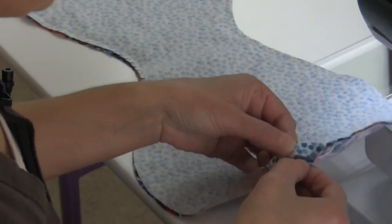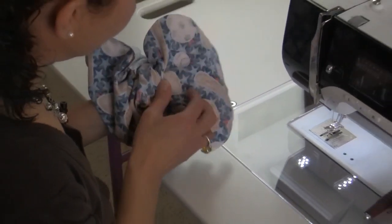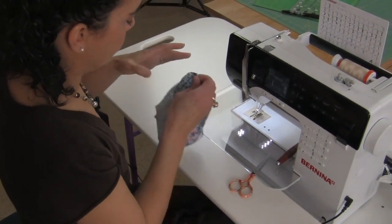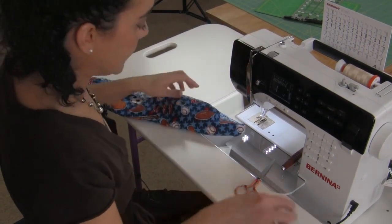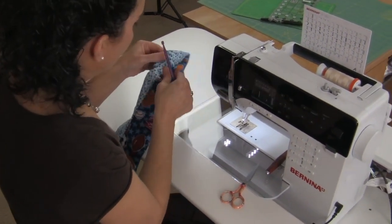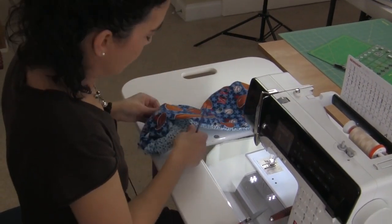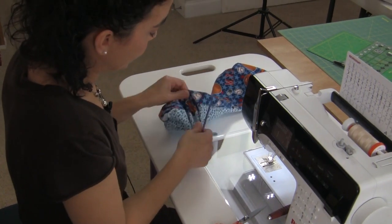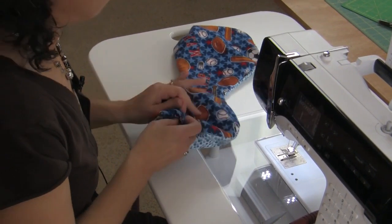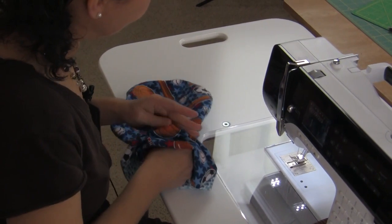Now I'm ready to turn it inside out. Once you turn it inside out, use the back of your purple thing — you can use a bodkin, you can use chopsticks, whatever you have handy. Just make sure that you run it through so that we can get that nice and flat.